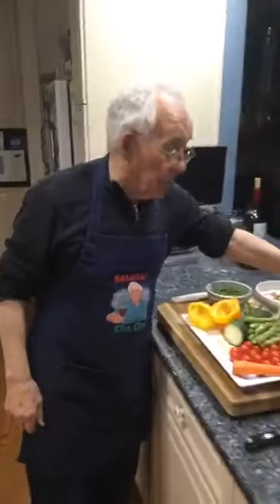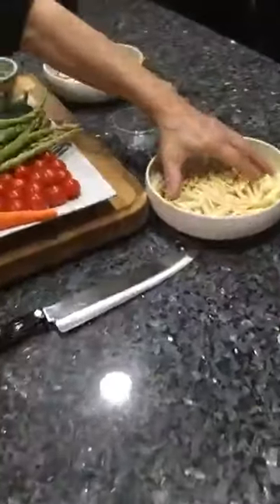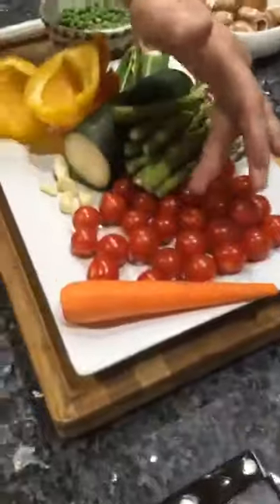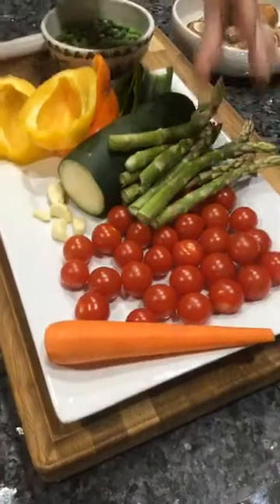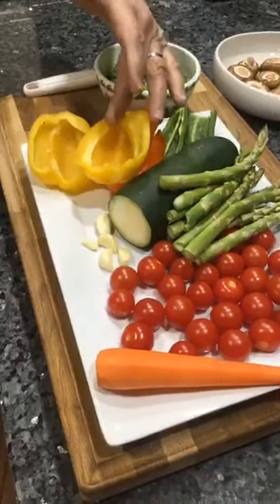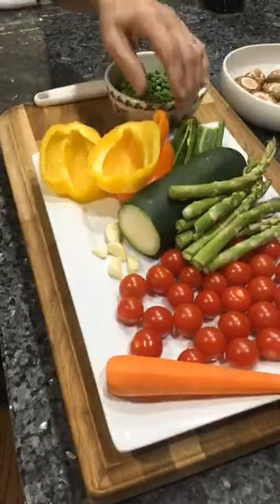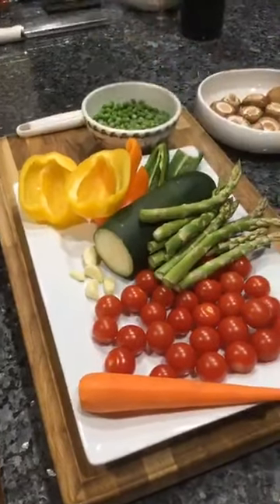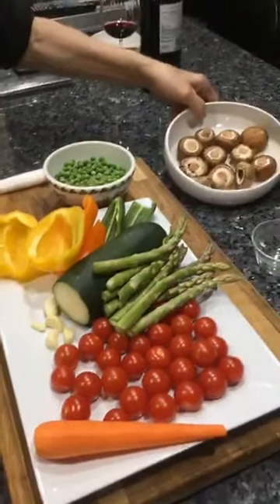I got the water already on the stove, at the boil. Over here I got the pasta — it's the cortiche. I got a nice tomato, carrots, asparagus, zucchini, sweet pepper — yellow and orange. I got my oil baby hot pepper, baby bell mushroom, and peas and carrots over here.